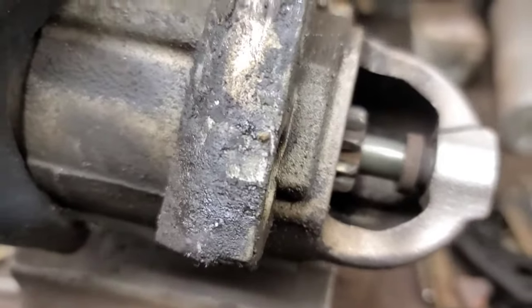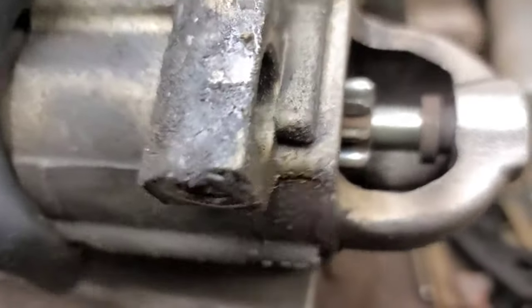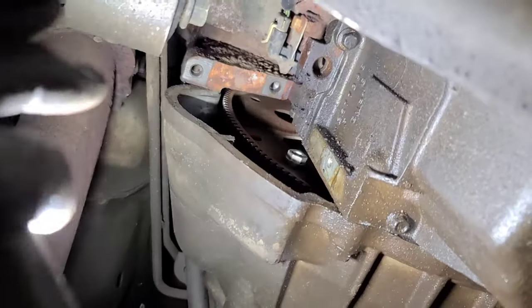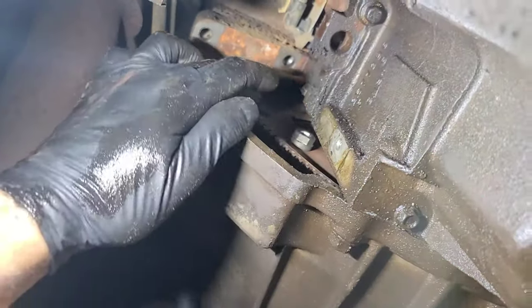When you accelerate going forward, this would do that. And when you apply the brakes in reverse, it would do that — it would go into the ring gear itself. You can actually see little shiny spots on the tips of the teeth. We're going to turn the ring gear around and inspect all the flywheel teeth in this area here.